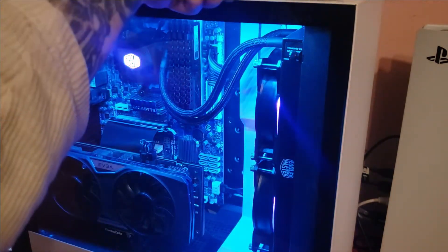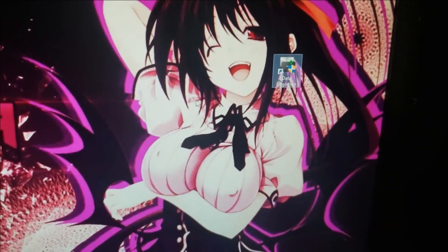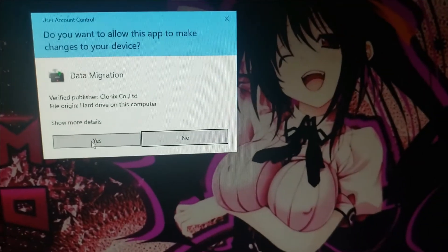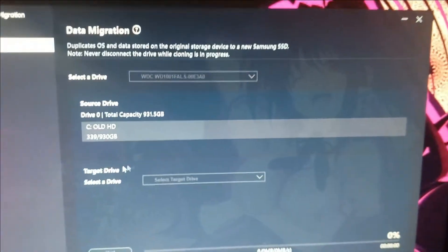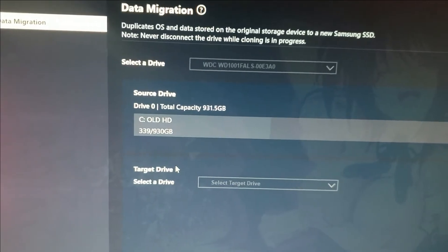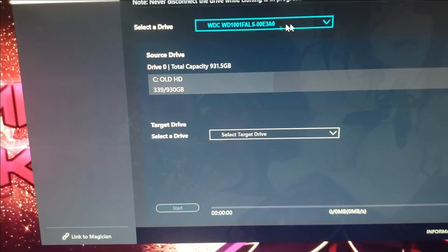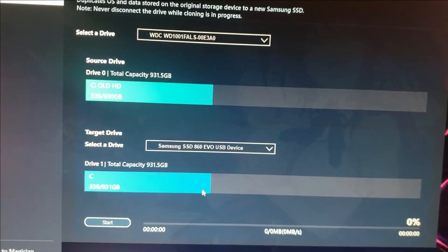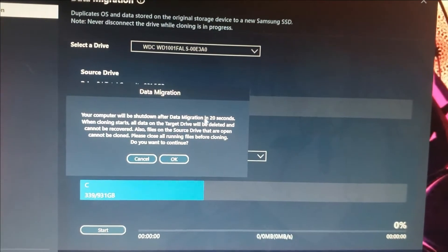Let's hook this up. Once you have Samsung Data Migration downloaded, open it up. You can rename your hard drive if you want to — mine is renamed 'Old Hard Drive.' Select that as your source drive, then come down and select the Samsung SSD as your target drive. You can see it right here — it's good to go.